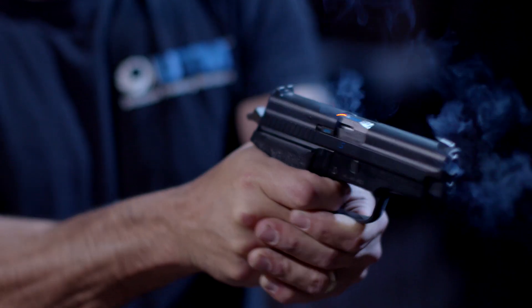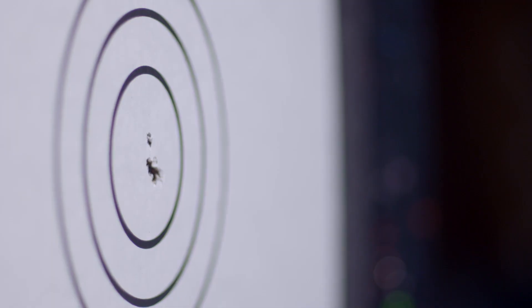The other feature behind the accuracy is our dual primer system. We have a primer in the back that functions the weapon and creates the recoil, and a primer in the front that controls the velocity. This creates consistent velocity throughout. UTM — Ultimate Training Munitions — the most accurate non-lethal training ammunition on the market.